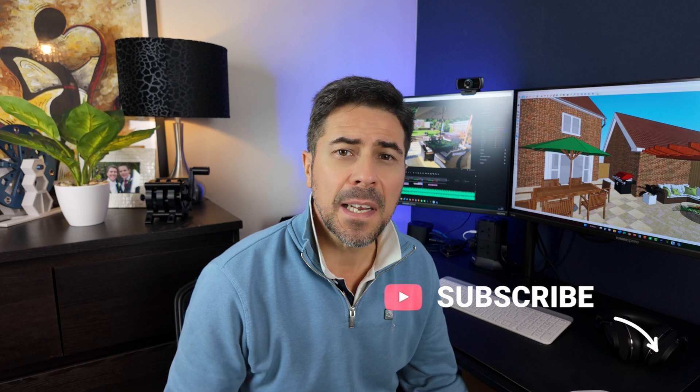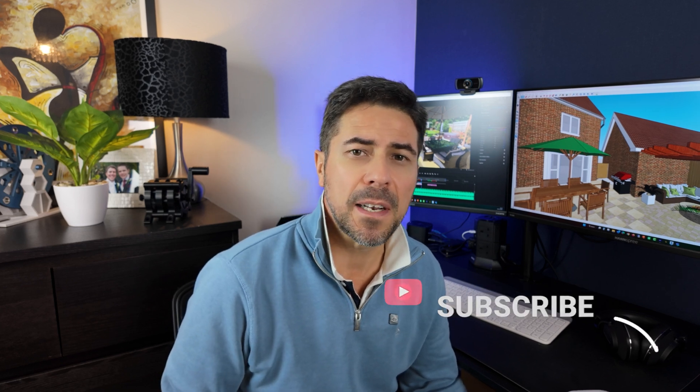So without any further ado, here's a quick time lapse of the whole project unfold. I hope you enjoy it and it ignites a little bit of your own creativity. Thanks for watching — I'd appreciate it if you'd consider liking, sharing, and subscribing to the channel. I'd also love to hear your feedback and any of your own projects you've taken on, and whether SketchUp has ended up helping you the same way it helped us.